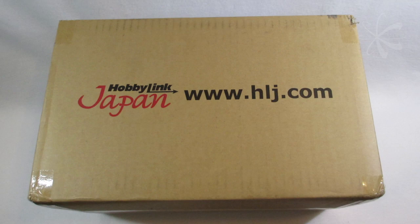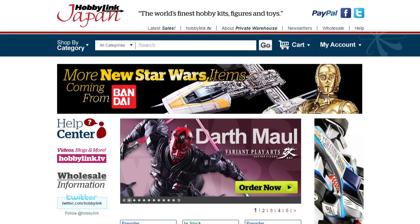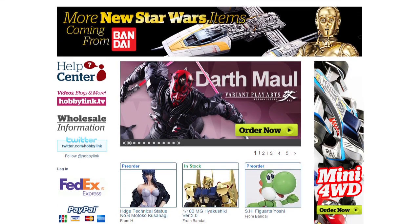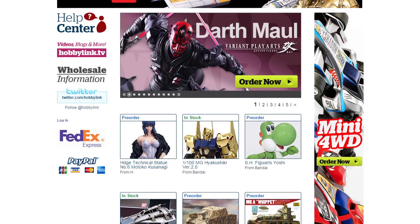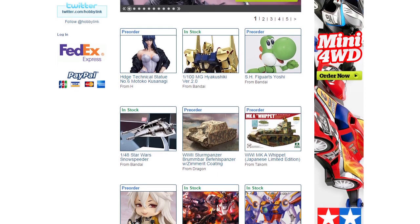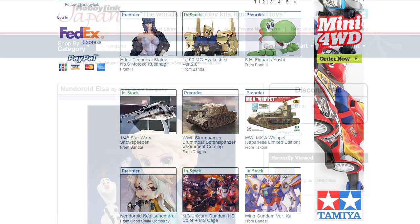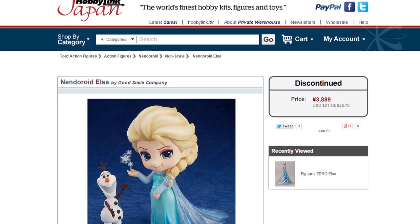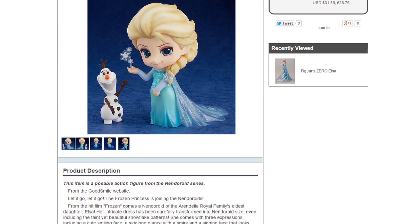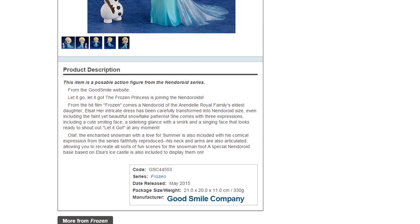This is my first order from Hobby Link Japan. I normally order from AmiAmi because that's the first website I found and I just gotten accustomed to it — it's very easy to navigate — but I couldn't find Elsa on AmiAmi because I missed it. Apparently she was only up on AmiAmi for a little bit and then they took her down because Good Smile had some licensing issues, and it could only be sold in Japan, but for some reason I was still able to order it from Hobby Link Japan. So I'm very psyched that I was able to do that.